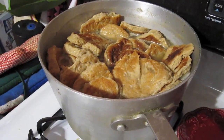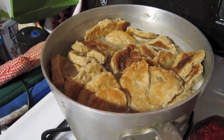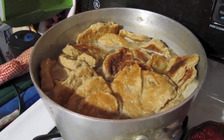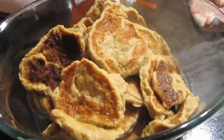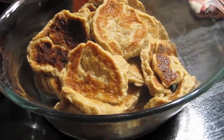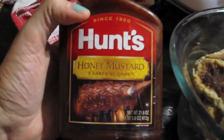They've been simmering for about 30 minutes and they've sucked up all of the fake beef juice. I'm gonna transfer them to a bowl and put some barbecue sauce on them. You can see they pretty much look like little pork cutlets, all puffy and nice and juicy looking.